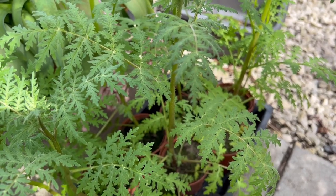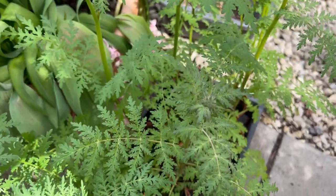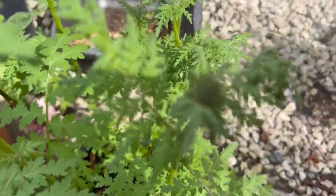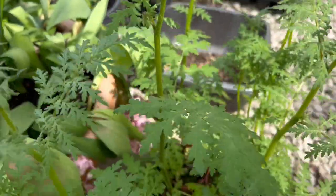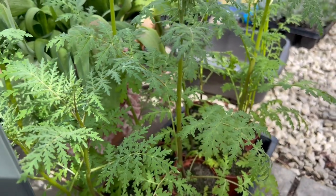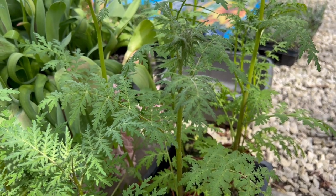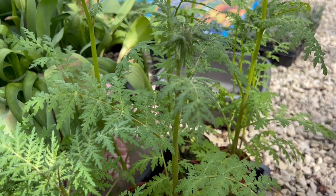The leggy seedlings definitely grow away fine — here they are hardening off outside, now huge and starting to get buds on them. These are going to get planted out in the garden in the next few days once they've had enough of a hardening off period. They definitely came on really well after we rescued them, so definitely have a look back at the leggy seedlings video if that's what you have at home.